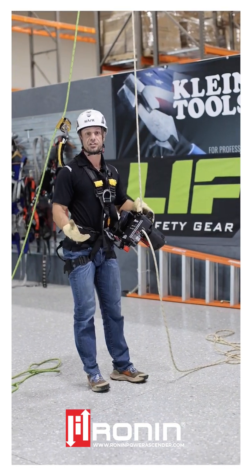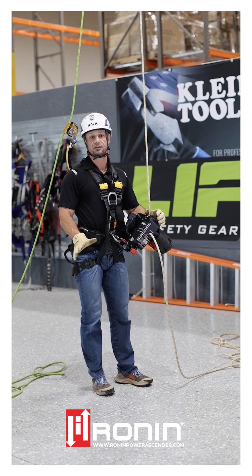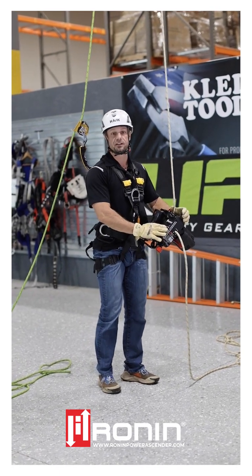That function and operation can be performed with any of the Ronin product line. This here is the Ronin Titan Lift.